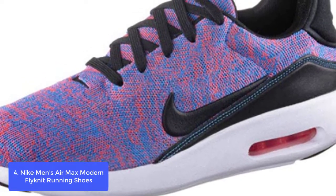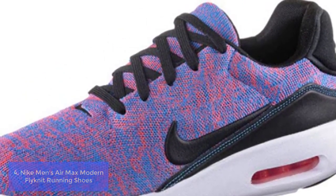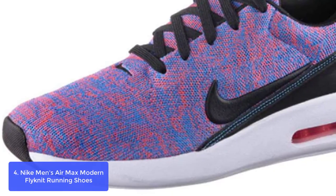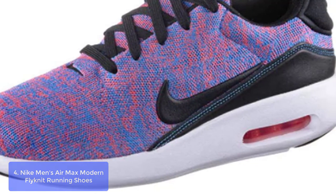List number 4: Nike Men's Air Max Modern Flyknit Running Shoes. Nike's Air Max Modern Flyknit Running Shoes is a great-fitting boot-cut shoe. Stylish and clean-looking, these shoes are good quality for the price. They offer excellent support with lots of padding on the inside and out.